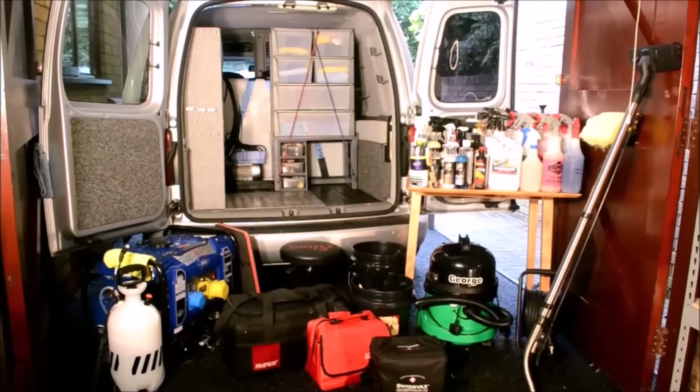A quick run through of some of the stuff you see in front of me that needs to be loaded into the van: a George pneumatic wet and dry vacuum, 50m extension lead, 3 buckets — wash, rinse and wheels — Rupes polishing bag, Gtechniq kit bag, Swissvax cooler bag, a wheelie stool, kneeling mat, Ford generator, TFR sprayer, a hoover extension and a caravan brush. Also, a table loaded with various products.